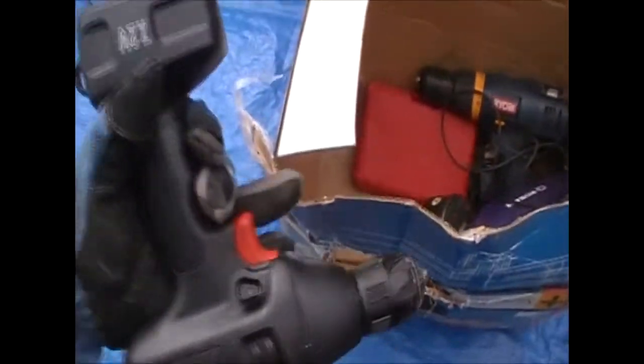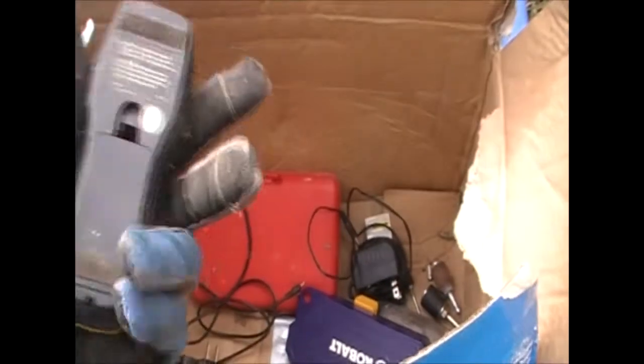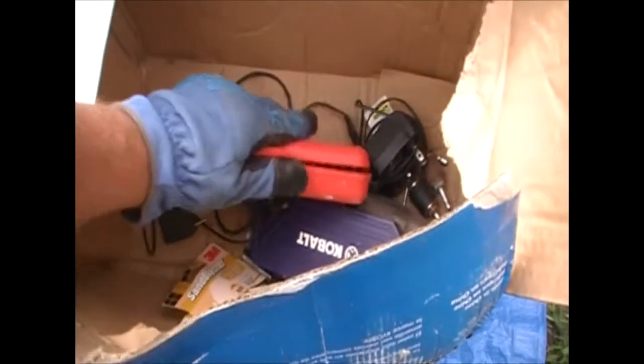First box looked like tools so I put it off to the side, and yeah, that's what it is. We've got a Ryobi palm sander, a Ryobi battery charger, a Ryobi battery-powered little skill saw, and a Black and Decker rechargeable drill — it's got a little power. There's another battery for the Ryobi, another Ryobi drill, and what looks like a stud finder, hopefully with a battery in it so we can test it.